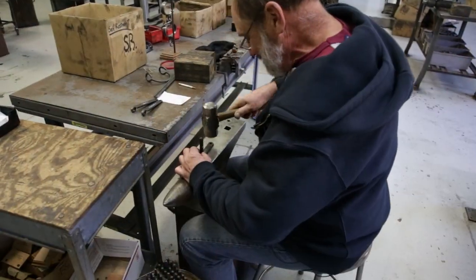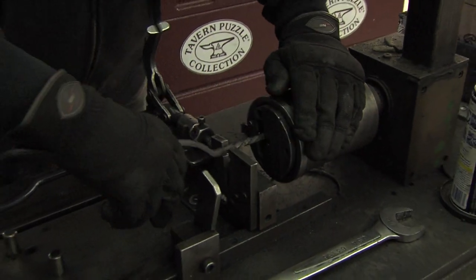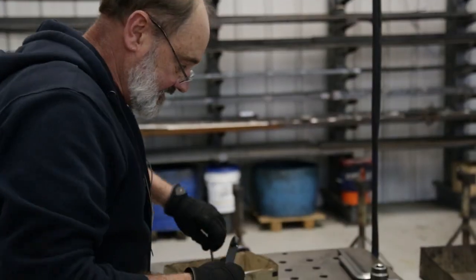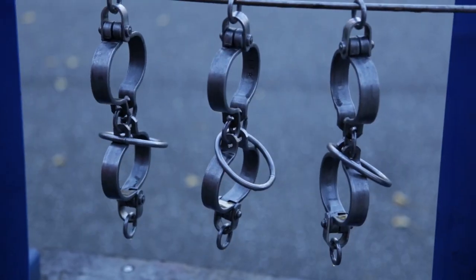I am the designer and manufacturer of the Tavern Puzzles and have been so since 1982 when we first started making Tavern Puzzles. They began as projects that I was making in my traditional blacksmith shop, and the puzzles that I started making were mostly reproductions of ones that were used to train apprentice blacksmiths in a forging exercise.